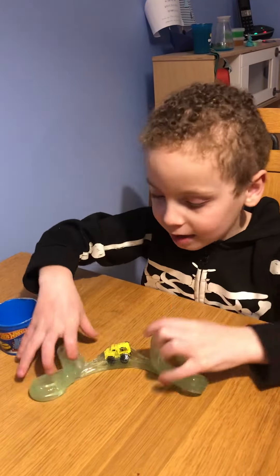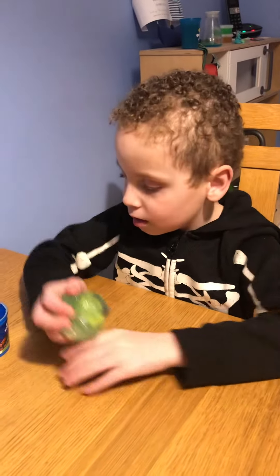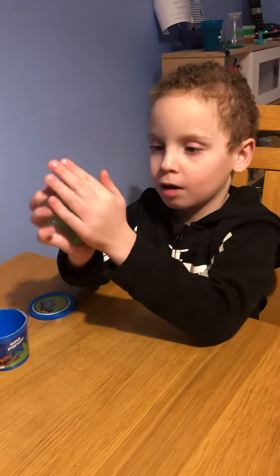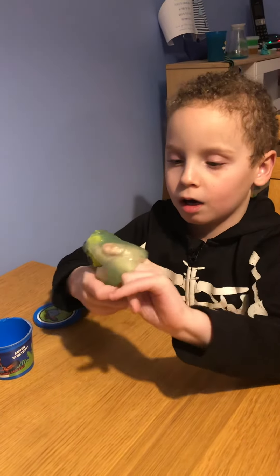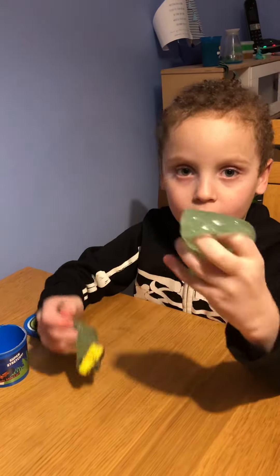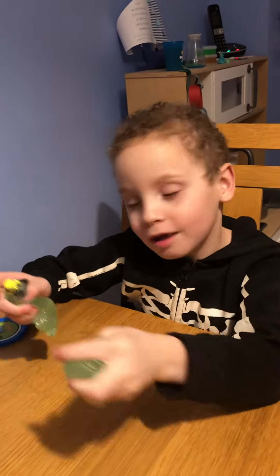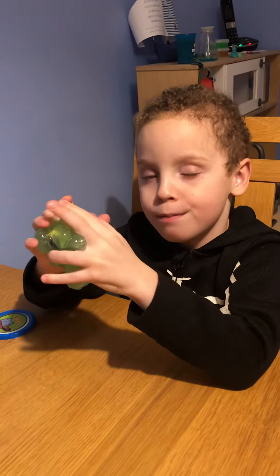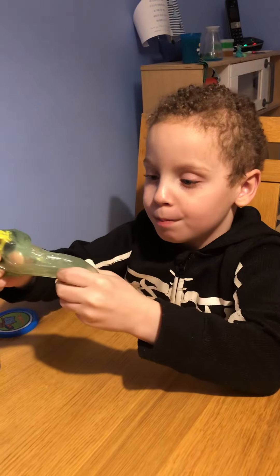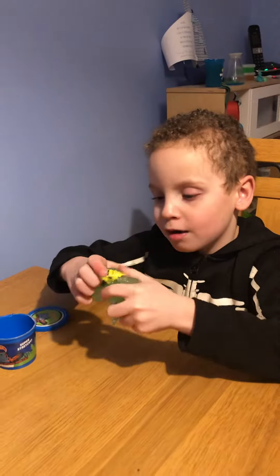It's really really soft and it's not sticky. It's easy to pull. You can play with just the slime if you want, or you could just play with the car.